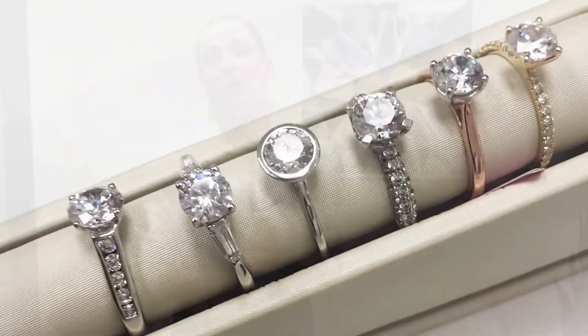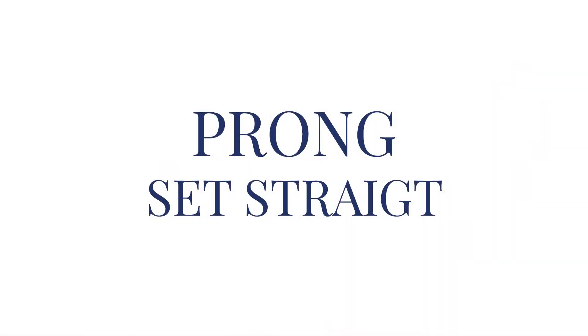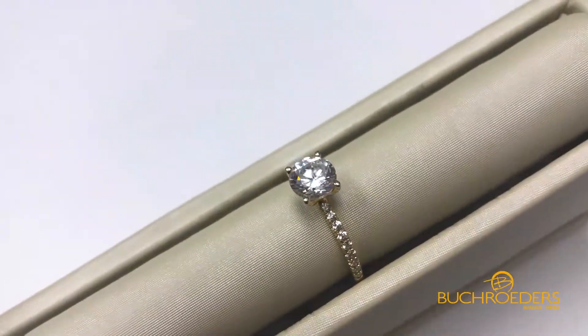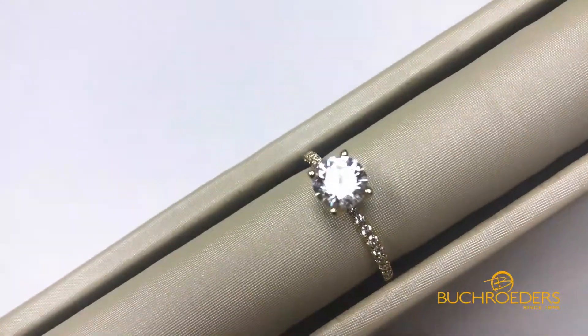Hey everybody, it's Sarah here at Book Raiders. I want to show you a few different styles of settings. One of the first and most popular ways to set your center stone is in a prong setting — the diamonds are just prong set down the band. It's a very beautiful and bold look; the diamonds spread the entire width of the ring, giving a really bright overall diamond look.